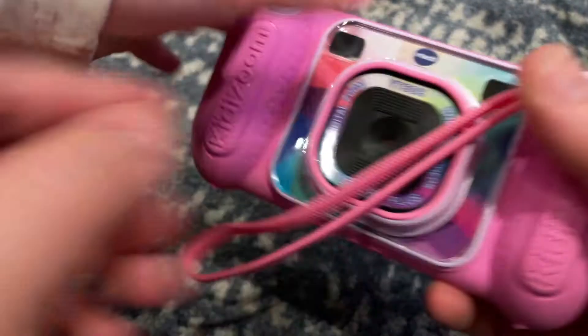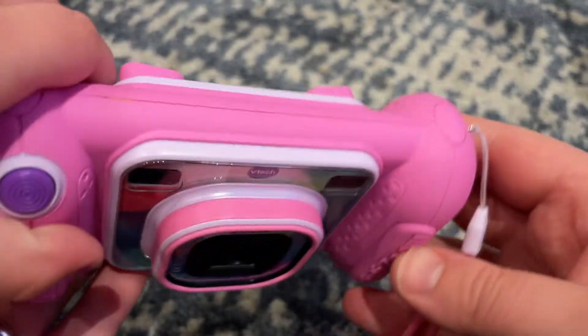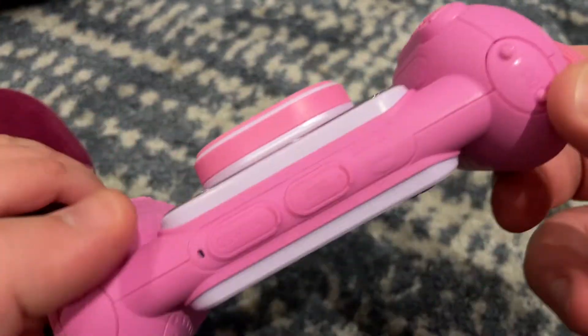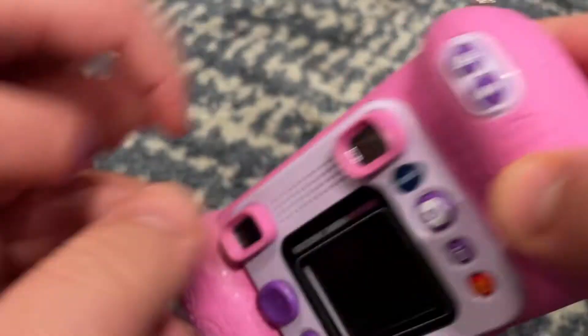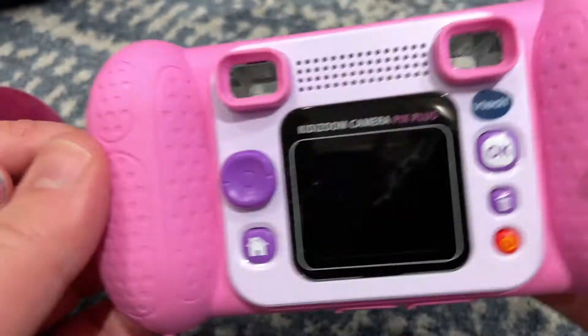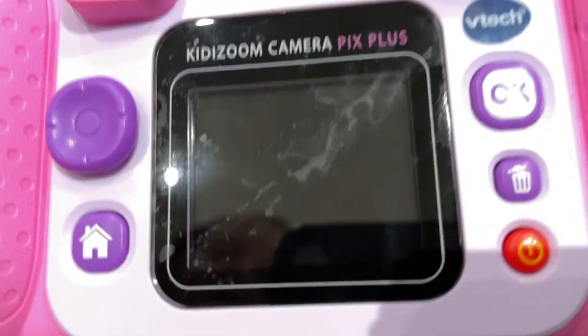So firstly, it's like a classic digital camera body, obviously designed for kids, very durable, lots of rubbery protective stuff. On the back, you got a screen so that you can see.